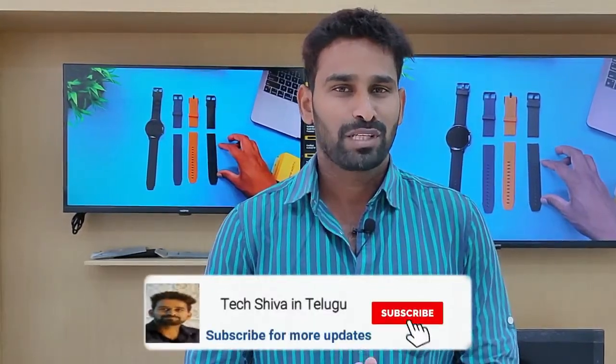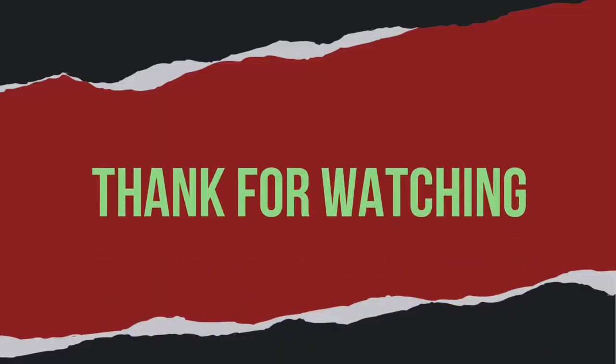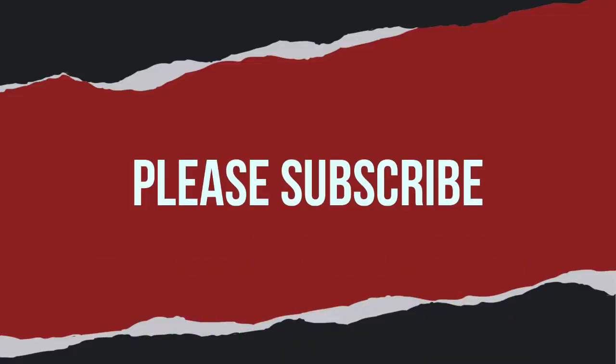Please check the link in the description. Thank you and Jai!